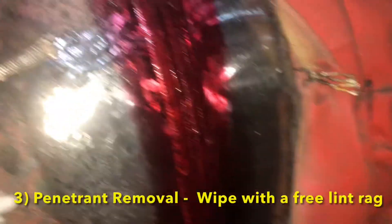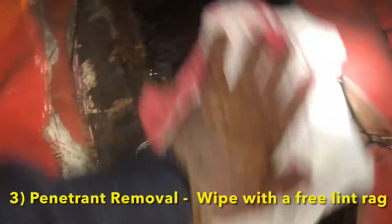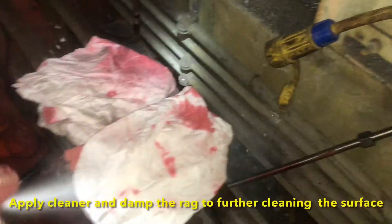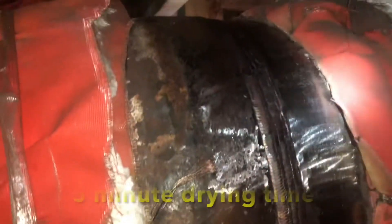Our third step will consist of removing the penetrant. We will be using a lint-free rag to remove it. We will then clean the surface by dampening the rag with cleaner and we will further clean the surface of interest. Once having removed the excessive penetrant, we will wait five minutes for our drying time.